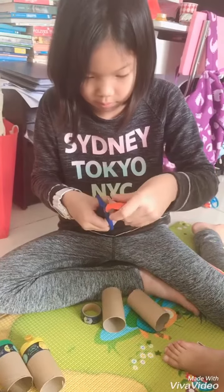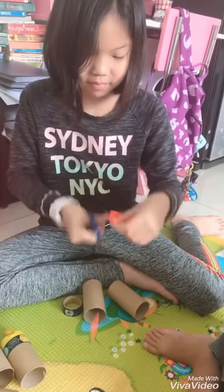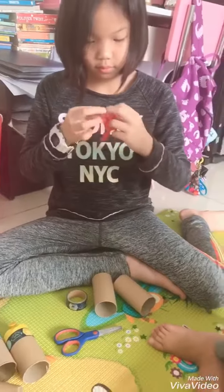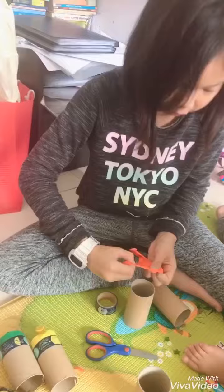Then we put it onto the tube and tape it, and then we put the paper into there and then we stretch it with all our fingers.